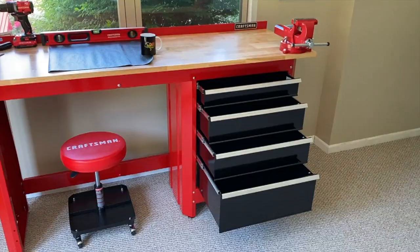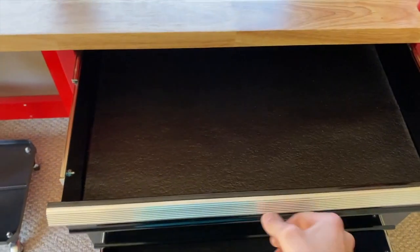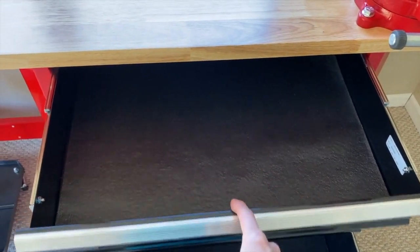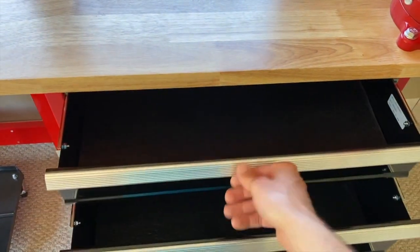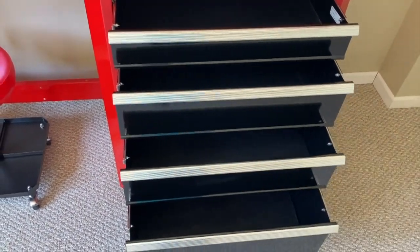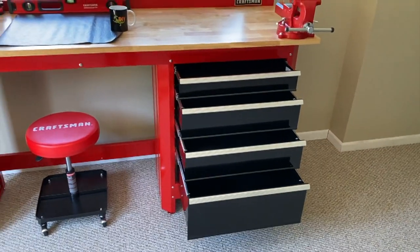All four drawers are now lined and we love it. As a reminder, you are not measuring the width — the product already comes perfectly sized for the width. You're just measuring the depth. Once you make that first measurement and cut, all remaining cuts will be exactly the same because the drawers are the exact same dimensions.